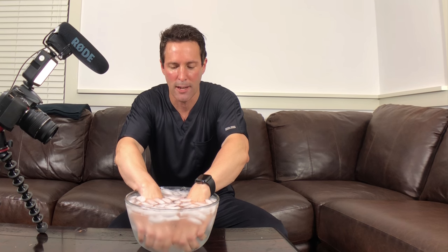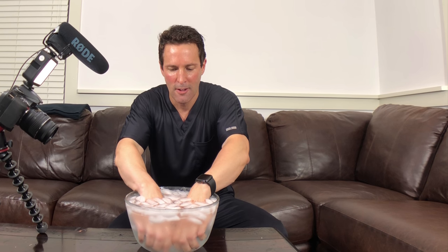About 30 seconds left. All right, there's our two minutes.